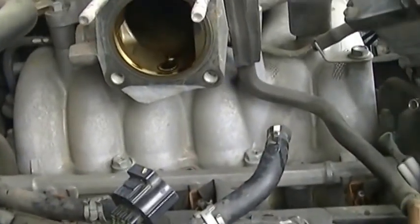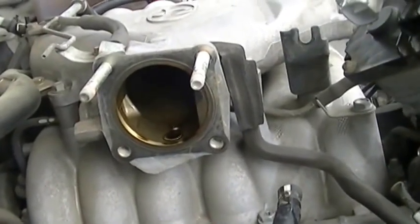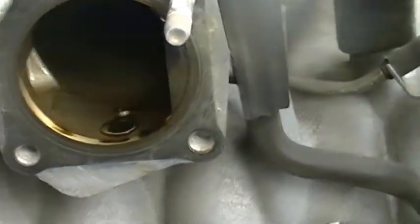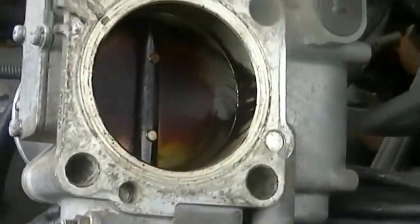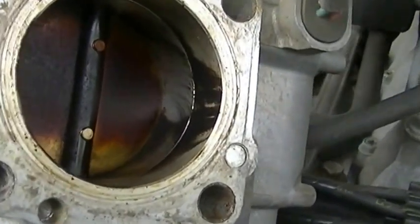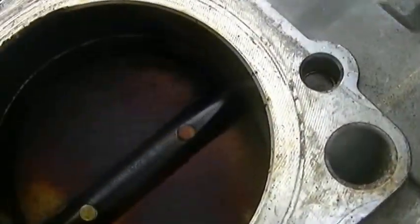I just removed the throttle body and this is the view of it now. Not too bad but a little gunk at the bottom. Clean all that crap out. And this is out of the side here — you can see it in there, it's kind of dirty. There's really a lot of gunk in there.